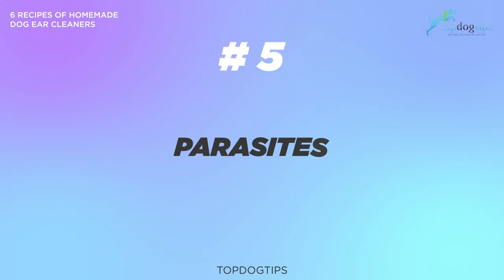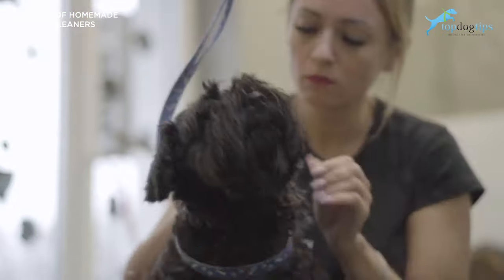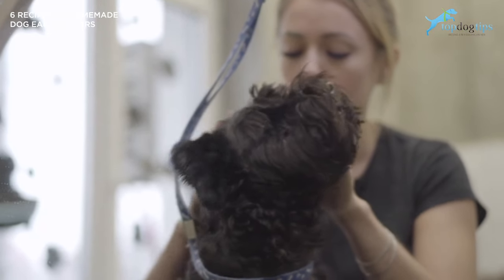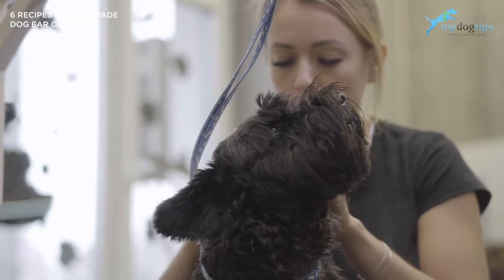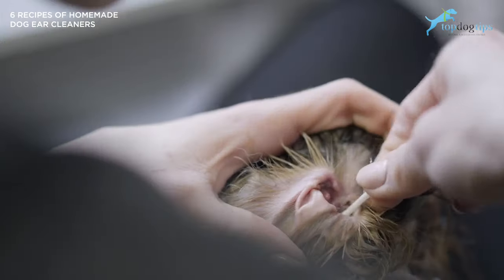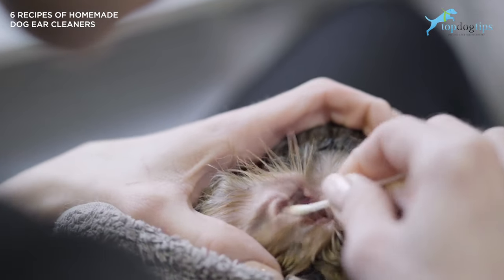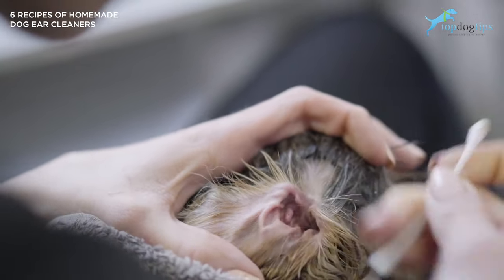Number five: parasites. An ear infection may also be due to certain parasites living in your dog's ear. For example, ear mites are one of the best examples of this. Ear mites infest your dogs through their ear canal and can be quite challenging to detect because of how small they are. However, one way to spot them is to find black spots inside your dog's ears, which are likely to be mite droppings.